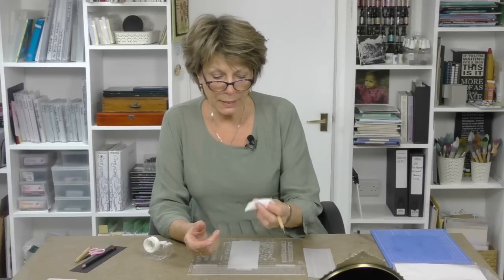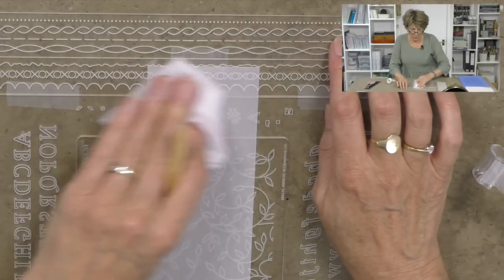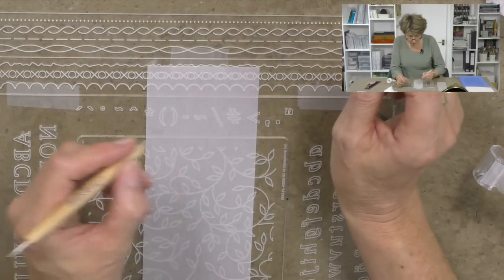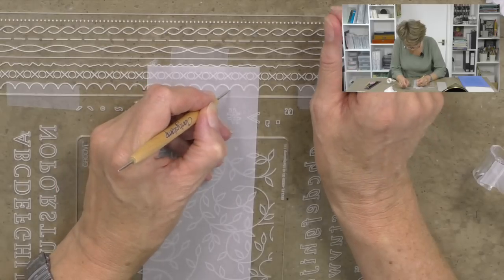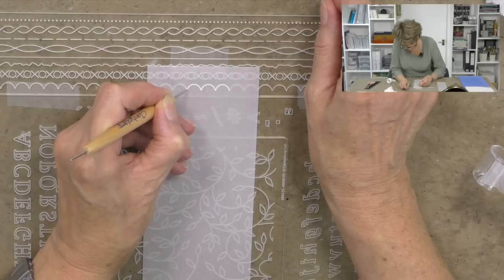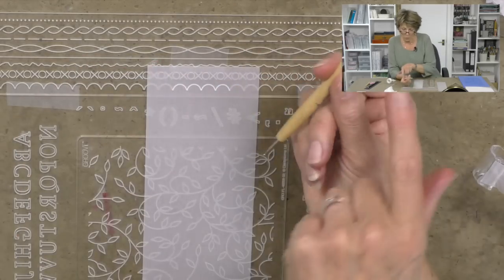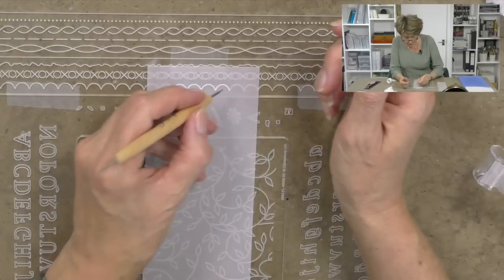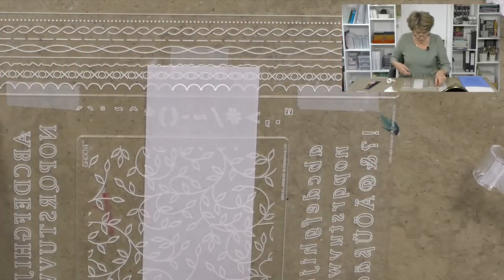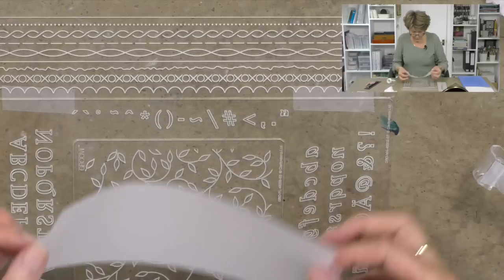Next I want to take a tumble dryer sheet and just wipe the parchment — this will help the embossing tool and the stylus to glide. Then I'm going to start here in the middle and go one, two, three and four, using the finest edge. You can also go in with number two on the same sketch.